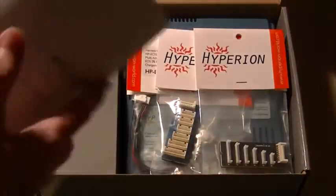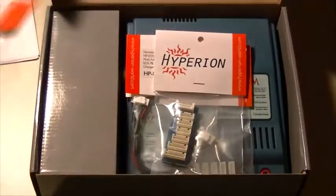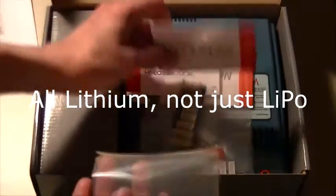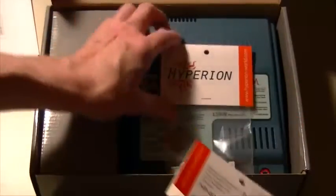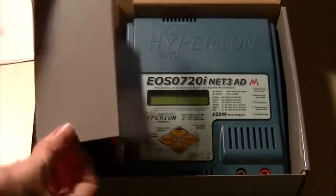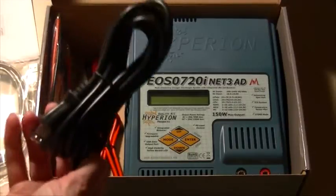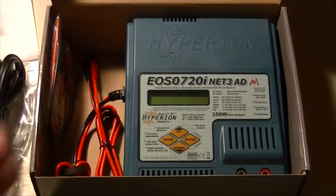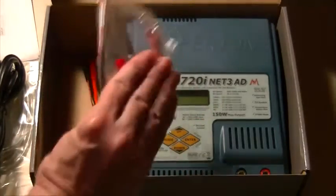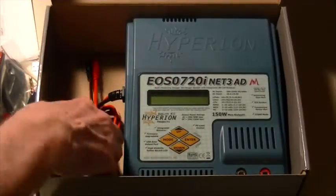Okay, we have instructions — quite a lot of instructions. We have balance connectors for your LiPo batteries, quite a few of them. We have the charger and we have a USB cable, an AC power cord, some other connectors, alligator clips or crocodile clips, whatever you want to call them. And we have the charger itself. Let's go ahead and pull it out of the box and get the box out of the way.